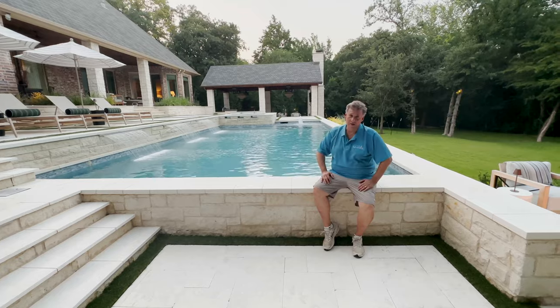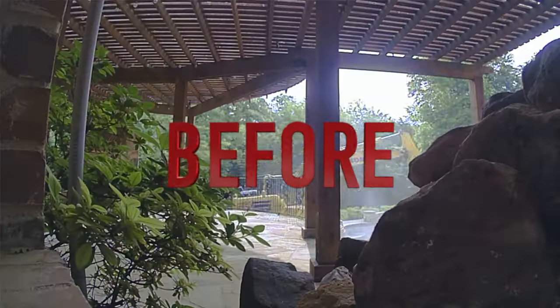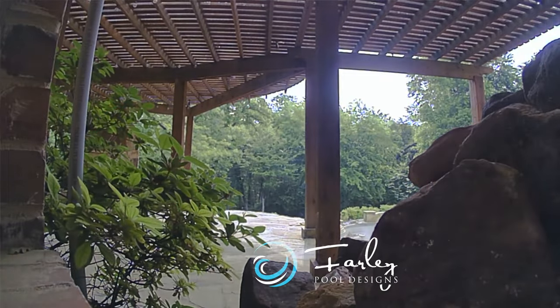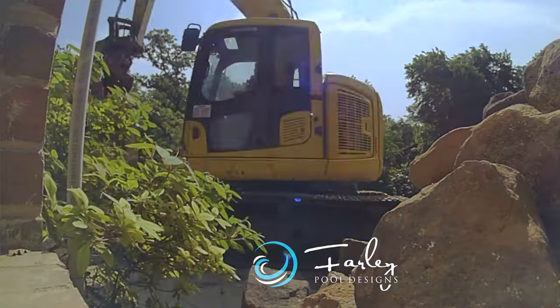But boy, this is a hot project. So we had a project — we blew this whole thing up. You'll see the before picture. It's just an explosion. I mean, it took days to clear out all the debris here. We wanted clean, neat, and tailored.